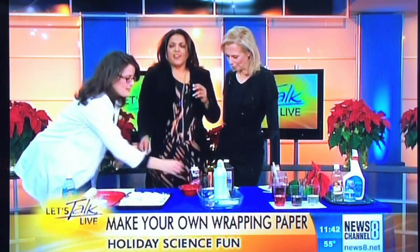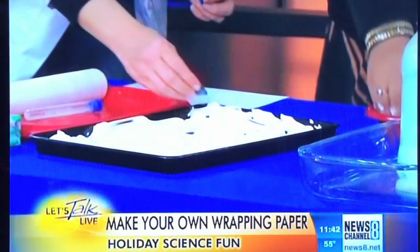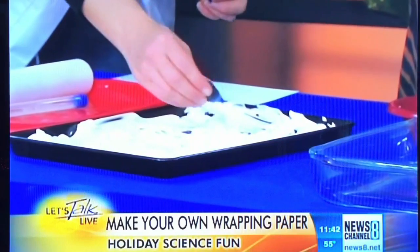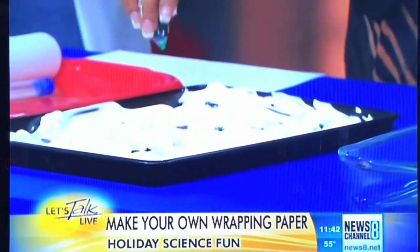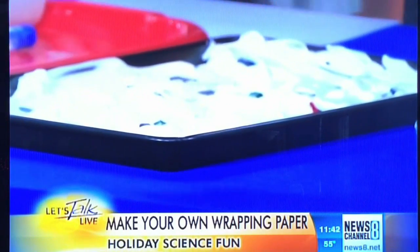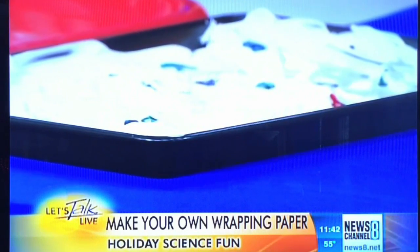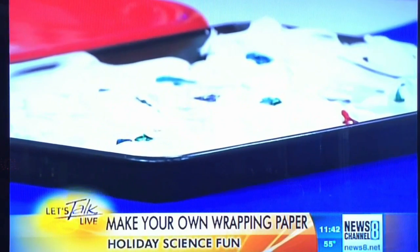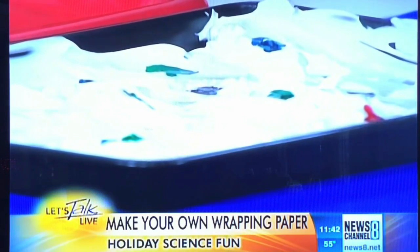We're going to take the food coloring — if you guys each want to grab a color — just make dots of food coloring like this, like polka dots. This is my favorite one. And like, if you run out of wrapping paper tomorrow night, you'll be like, 'I watched Let's Talk Live and I know how to make my own!' One word of warning though: when you do this with your kids, do not let them touch the food coloring or their fingers will be marbled for Christmas.